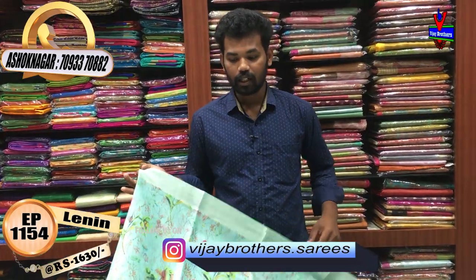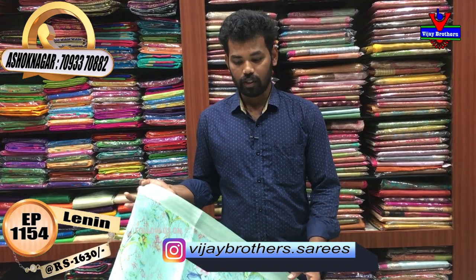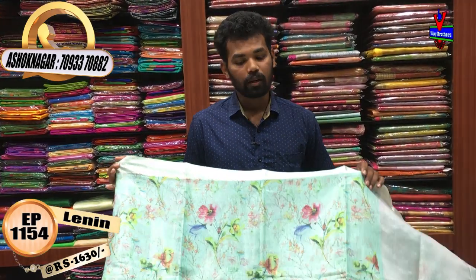I also have a model for you. You can also use our online service and store it. This is only the Ashoknagar branch.